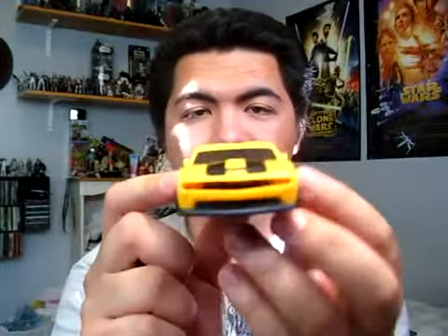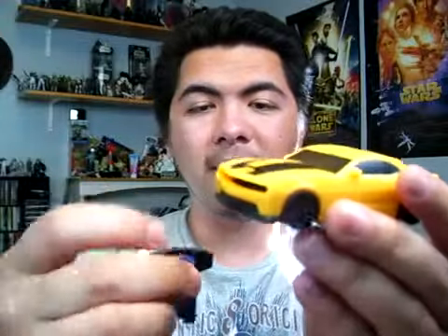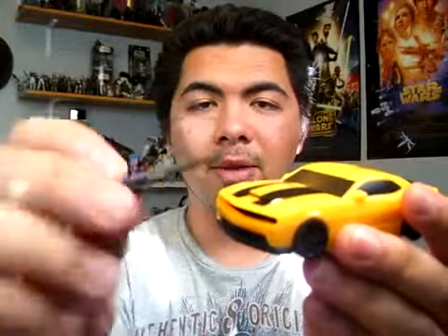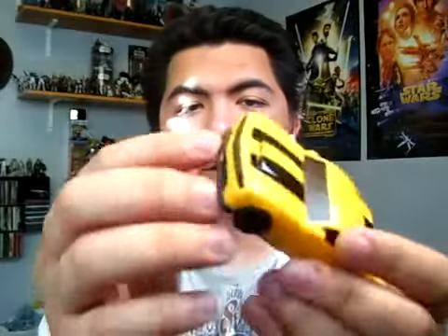You'll notice that the front grill is missing — there's a slot right there. And that's actually this piece right here. You'll see there's a sticker of Bumblebee in his robot mode, and you pretty much insert that piece in there, like so.